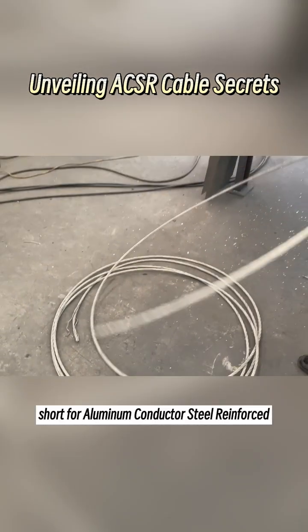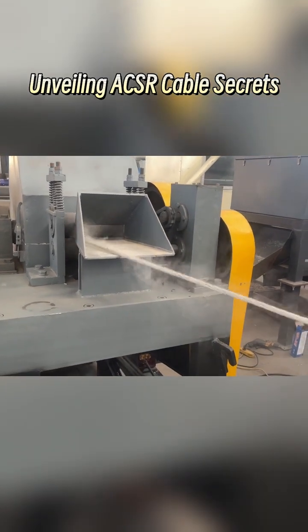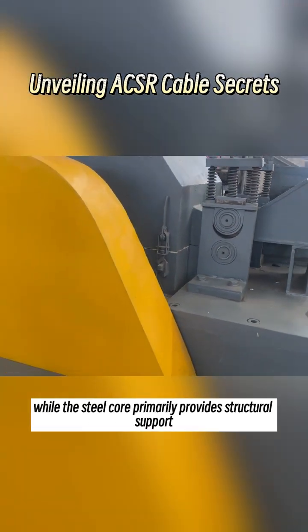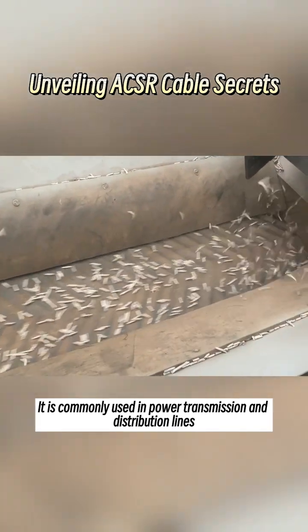ACSR, short for Aluminum Conductor Steel Reinforced, is an electrical conductor composed of aluminum wires and a steel core. The aluminum wires are responsible for transmitting electric current, while the steel core primarily provides structural support. It is commonly used in power transmission and distribution lines.